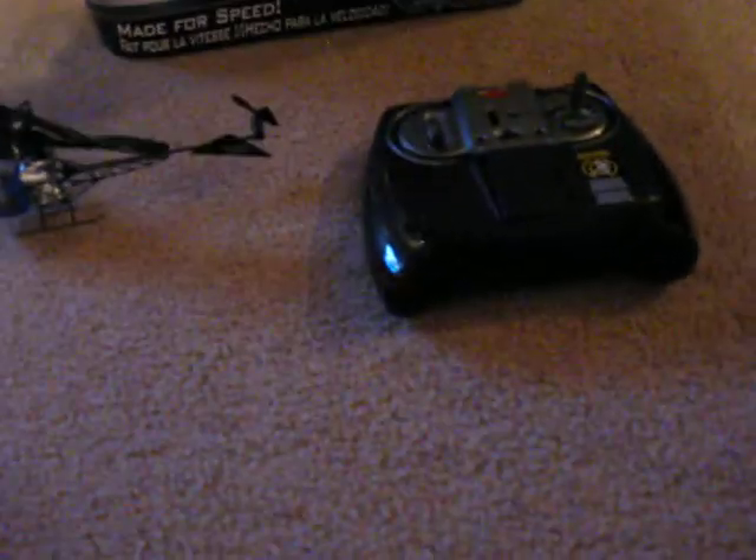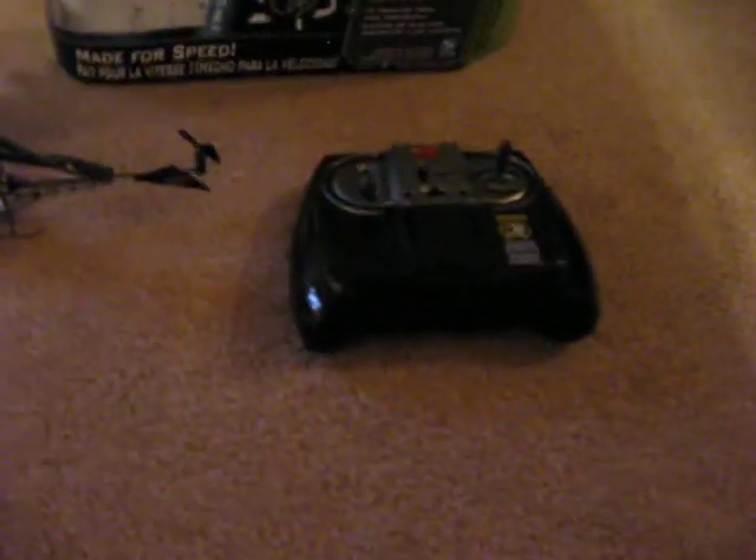Hello everybody, this is new Lego Boy and today I will be doing another review on the Air Hogs Turbo Blast Helicopter, available at Toys R Us. Here's a picture of it.